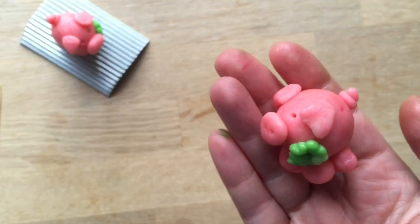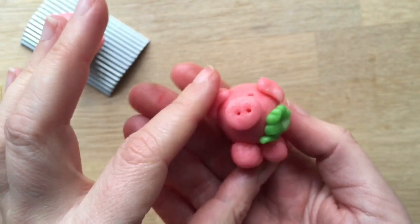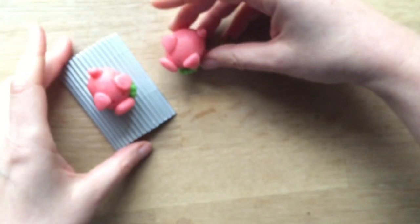I place them on a little piece of card and then get some cellophane to wrap it — I think they look really really cute.